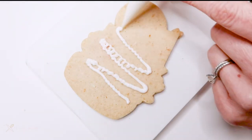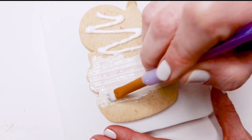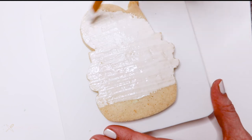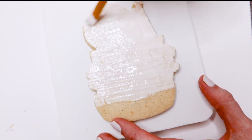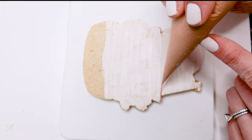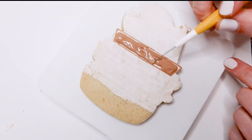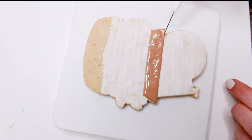Now let's move on to this super cute flower stand cookie. The first thing I'm doing is painting on some white flood consistency icing — I could outline and flood the cookie, but I didn't want to add too much icing since I'll be adding more on top later, so I'm just brushing on a thin layer of white icing for the background. Once that dries — about 10 to 15 minutes — I can start piping on top. The first thing I pipe is the tabletop where all the canisters of flowers will sit, using brown flood consistency icing to make a rectangle shape that needs to dry completely before adding anything else on top.